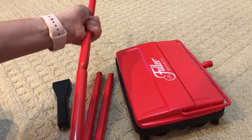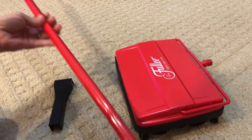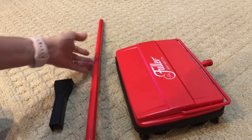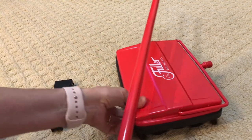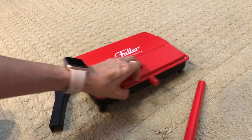You just screw all four pieces together. I've connected all four pieces, and this is a very sturdy handle, very thick and heavy. It's not like if you've ever had a Swiffer — it's not like that handle that you put together.